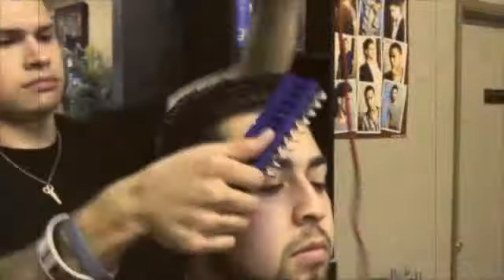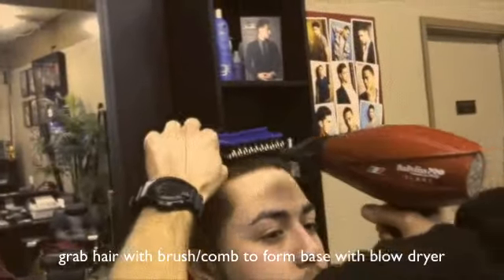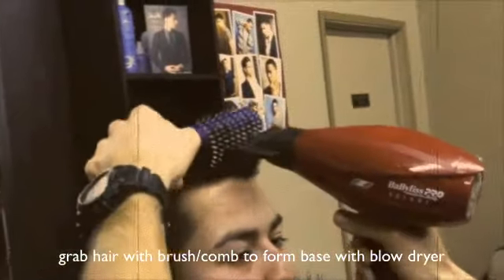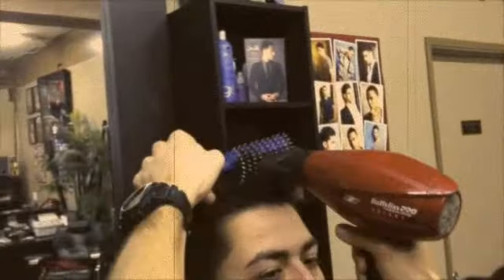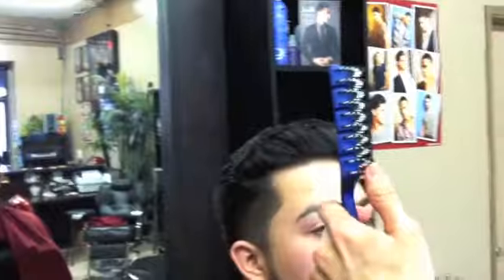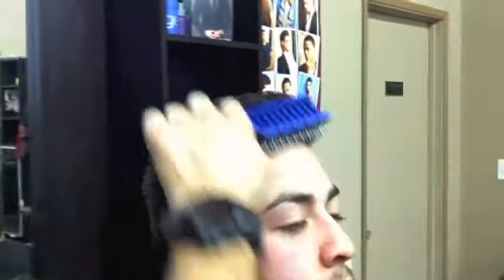First I'm going to blow dry his hair back. The curve of the brush really allows you to get a better grip and give that natural volume. If you saw before, his hair was much curlier, so here we can straighten out his hair and manipulate it in the way we want to style it.